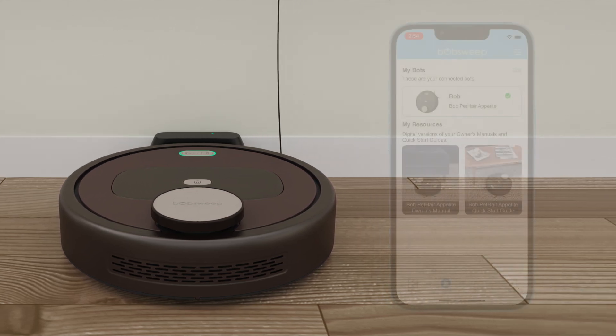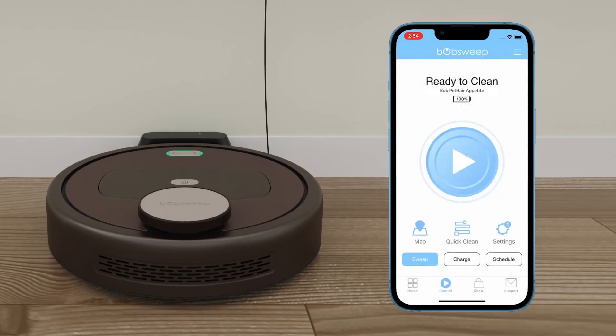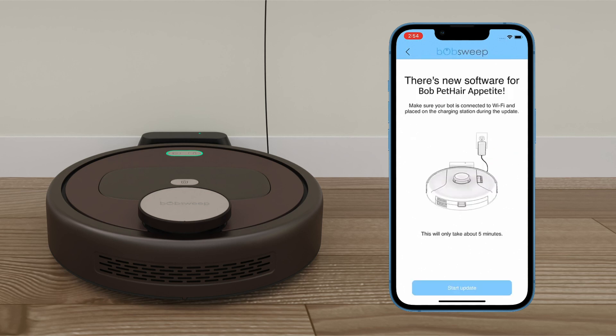When you are ready, open the BobSweep mobile app and go to the control page. Tap on the alert symbol and select Software Update. Your bot's current software version will be at the top of the screen. Tap on the blue Update link and then select Start Update.